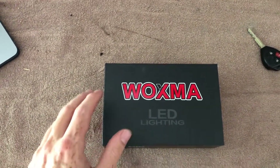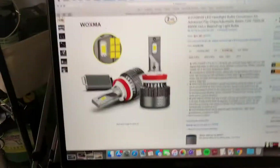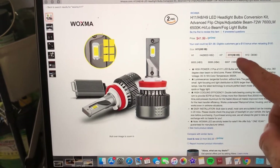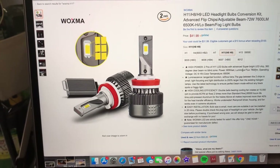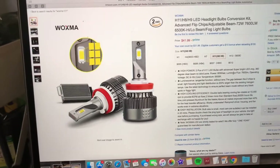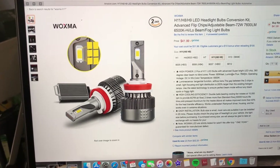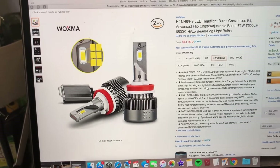Hey, what's up guys? So today I have a new LED light that I'm going to be trying out for you guys. It's by Waxma, so you guys can also get these on Amazon — they were awesome enough to send them out to me. The ones I got are H11s. You can get them in 9006, 9005, H4s, whatever application fits your vehicle. They're 72 watts, so about 36 watts per bulb, and together they produce 7600 lumens. They're 6500K, so with LEDs they'll be pretty white.